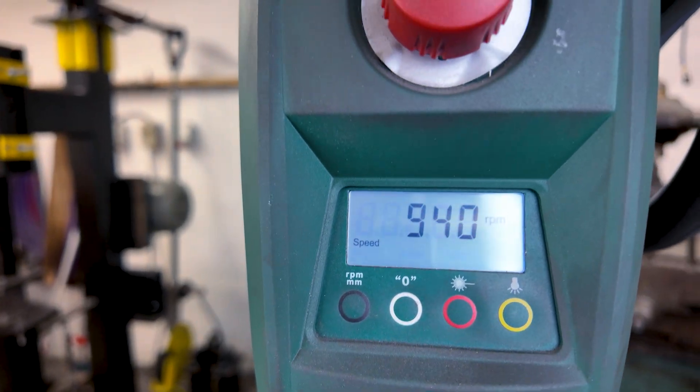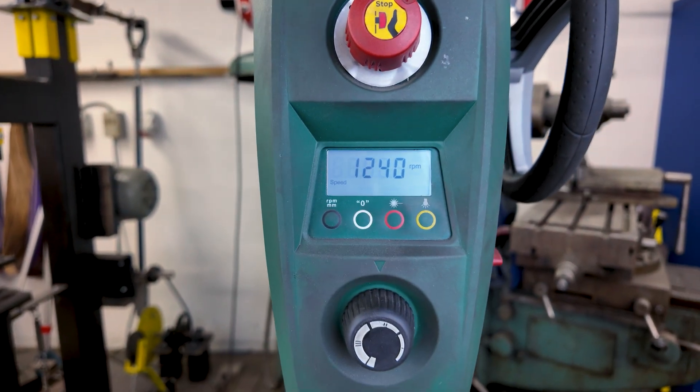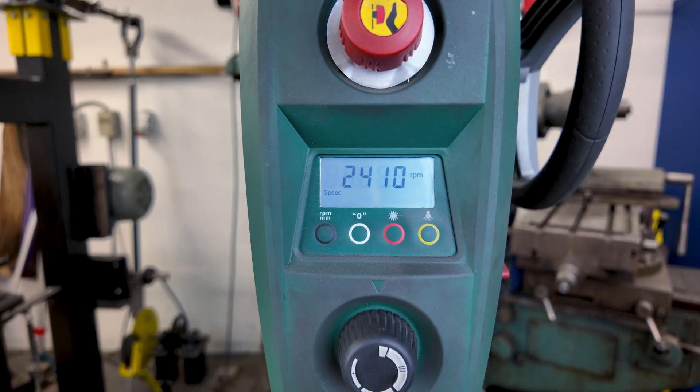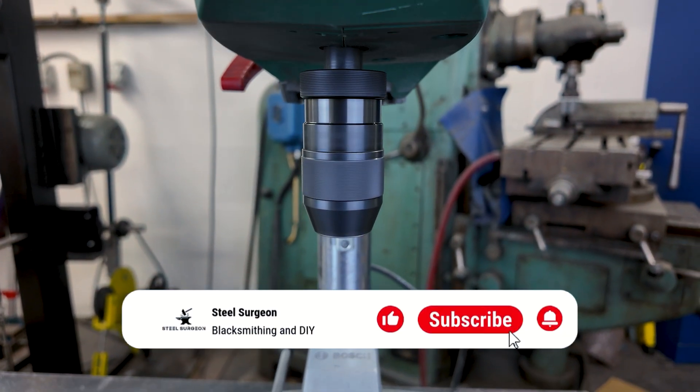For me, this is where the PDB40 shines: the controls. It gives you a lot of control. First off, you've got the digital RPM display — clear, accurate, and instant. When you switch from stainless to mild steel, aluminum, or wood, you name it, it's like changing tools in an operating room: precise and fast.